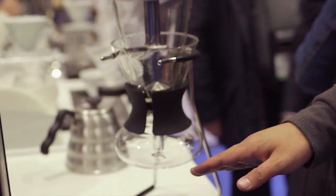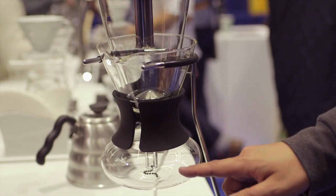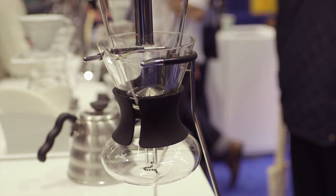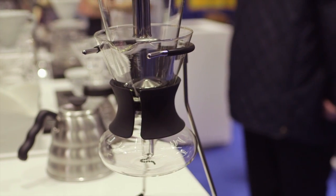This allows for the sediment, when using the stainless steel filter, to be caught just like a wine decanter. So when you're pouring, it actually separates that sediment so you can get a cleaner cup.